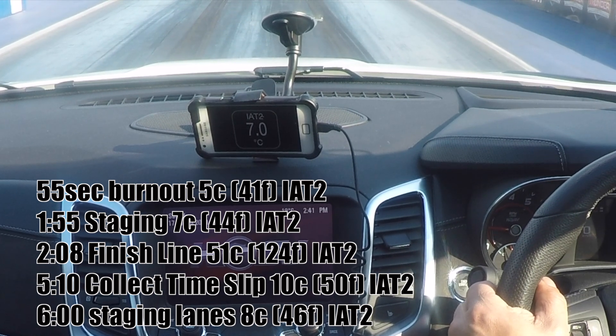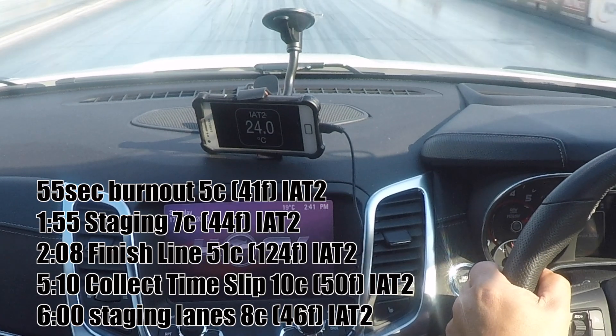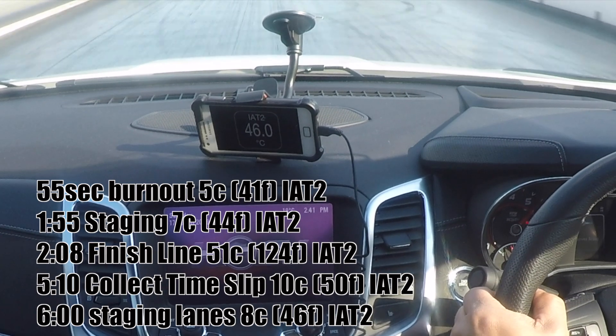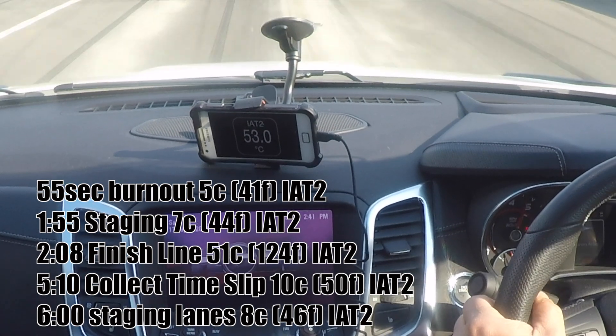Now we're staging — the car is around 7 degrees intake air temperature. As mentioned, we're at 44 overdriven, so it's highly likely the temperature is going to rise up pretty quickly. You'll see here he crosses the finish line — the yellow marks on the side — at 51 degrees.